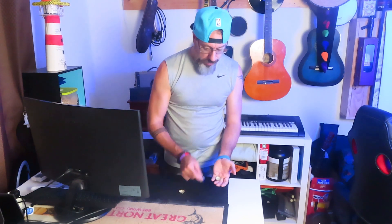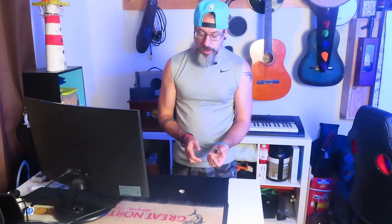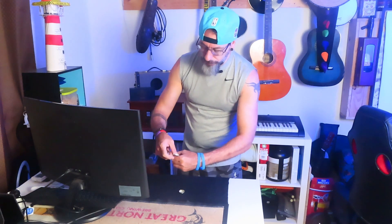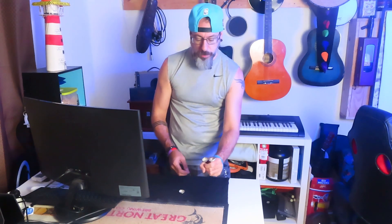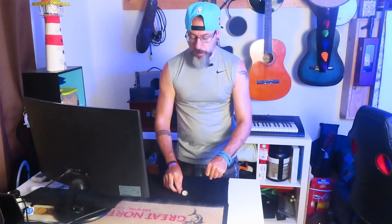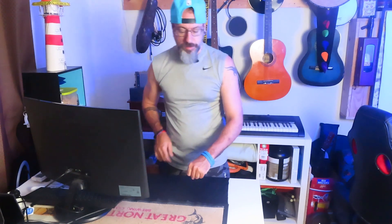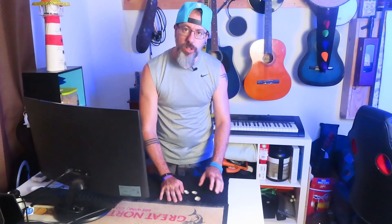Bottle cap number one in the hand. Bottle cap number two in the hand. Three still on the table. We're going to make a little cup and put the bottle caps on the edge of my little cup. Push them in. Bottle cap number three, you know where he goes — in the pocket. How many bottle caps are in the hand? If you said two, I'm disappointed because you know this is the three bottle cap challenge.